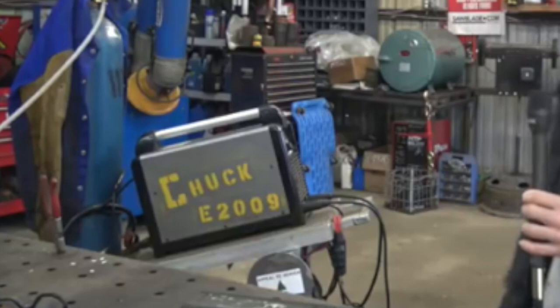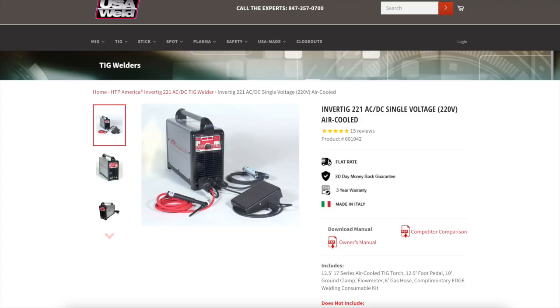I painted mine silver, which is kind of funny because HTP, even now, still sells these 221s — and they also paint their new ones in silver as well. So anyway, that is my approximately six-year update that I'm making here for you guys by request. I'd just like to thank you for watching over all this time. Enjoy the video.